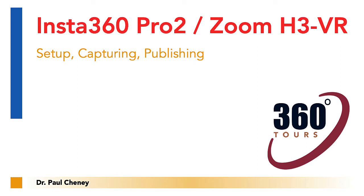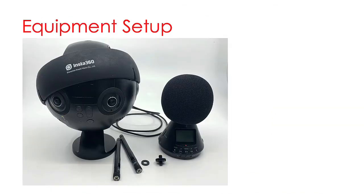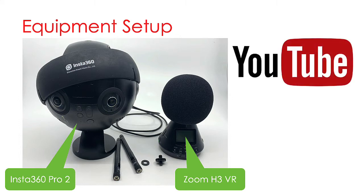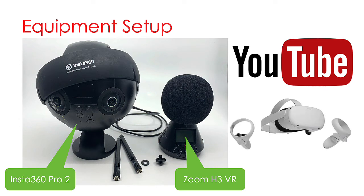Hello, this is Paul Cini from Spartan Design University with the workflow solution for the Insta360 camera and Zoom H3 microphone. In this tutorial, I will demonstrate how to use the Insta360 Pro 2 camera to capture 360 video with the Zoom H3 VR mic to capture spatial audio. We will then publish the results to YouTube so you can view it in a web browser or an Oculus headset using the YouTube VR app for Oculus Quest.